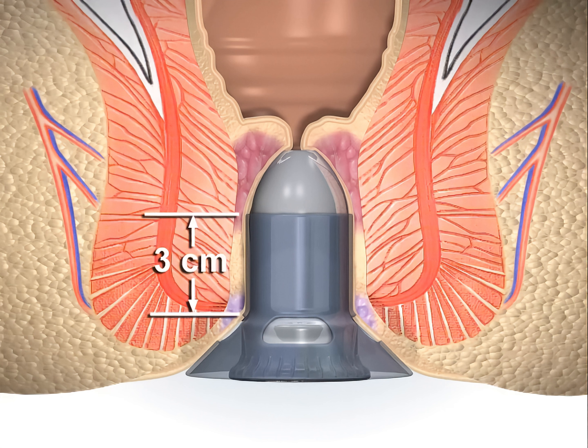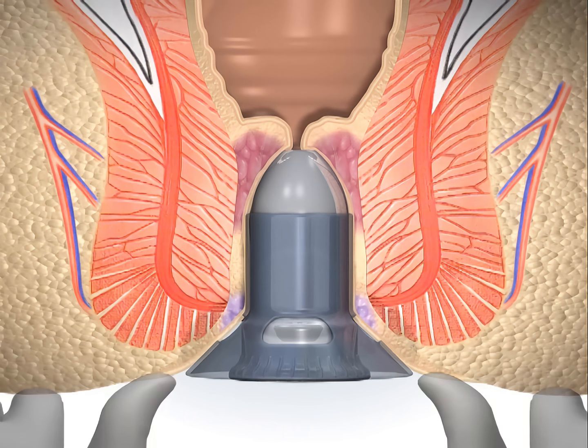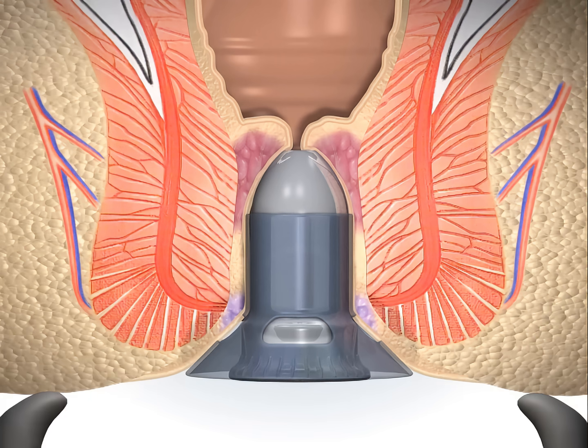It is important that the tubing aspect of the dilator, which is 3 cm in length, overlies the dentate line. This will help prevent damage to the dentate line and the internal sphincter. The skin is milked out to flatten the tissues.